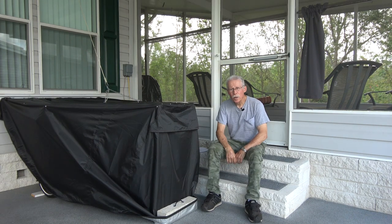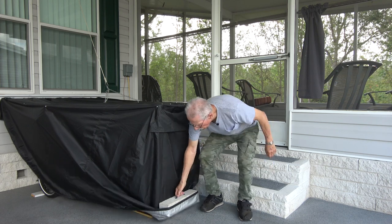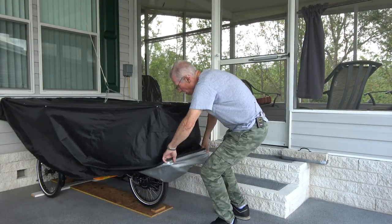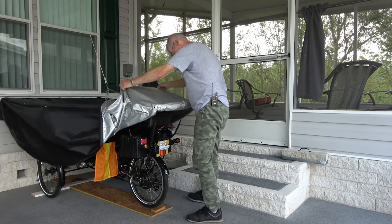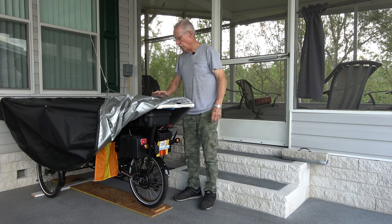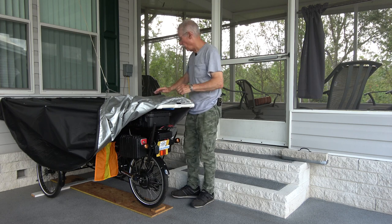As you heard at the start, I turned the wireless anti-theft alarm off. This brick helps to keep the cover from blowing off the trike during windy conditions. This material is a large ATV cover, waterproof, that my wife and I adapted to fit my PVC frame under here.